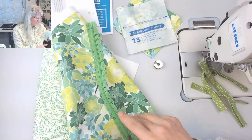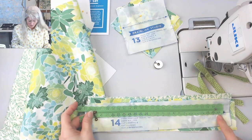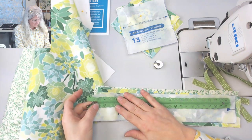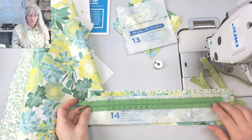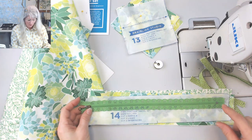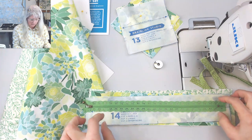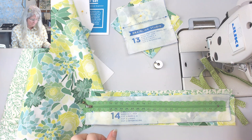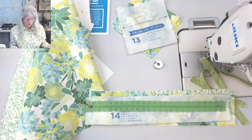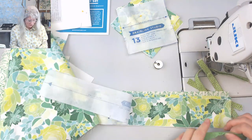First I'm going to lengthen this zipper. I know it has to be this long — the top of my zipper is here to there, so I need about a fat inch. I think what I'll do is just add a little piece of fabric to the bottom of it, and I'm thinking of doing this in a creative way.